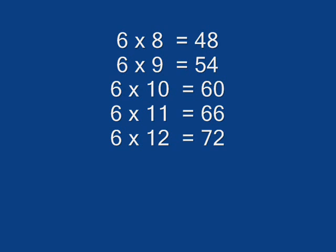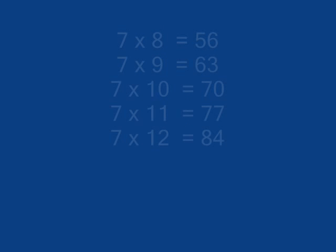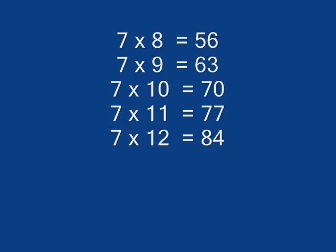6 x 10 is 64, 7 x 10 is 64, 7 x 11 is 77, 7 x 12 is 84.